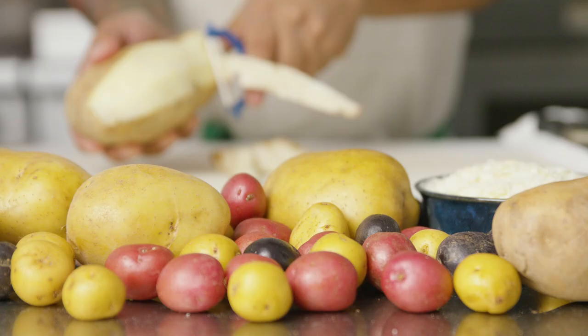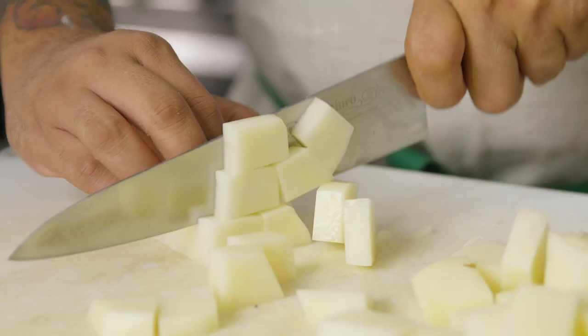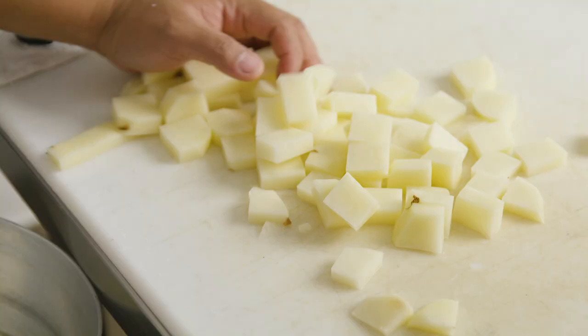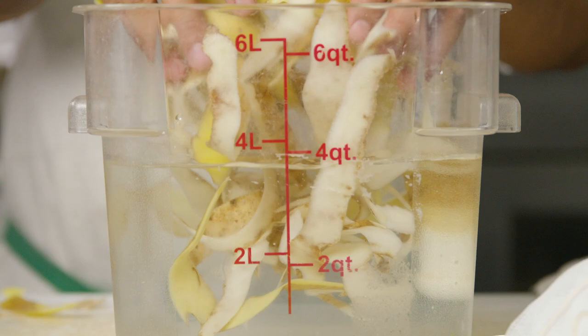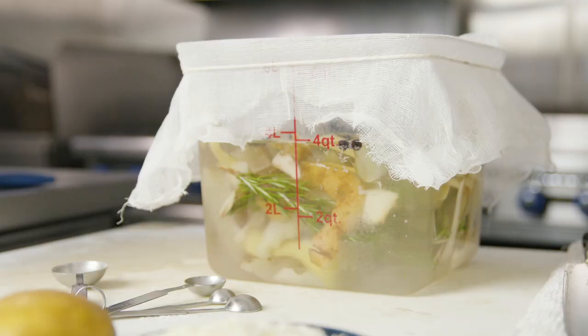At Vivo X Hatterworks, we focus a lot on creating dishes that are gluten-free. Potato allows us to be creative and get the same result as gluten products. We explored different ways in cooking potato — from salt-baking it to confitting, to fermentation, and different types of preservation techniques.